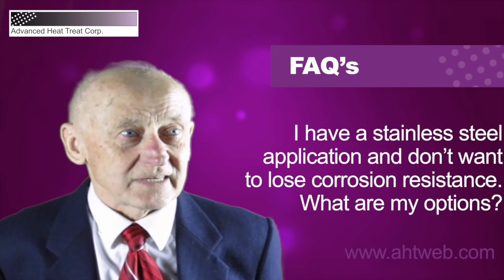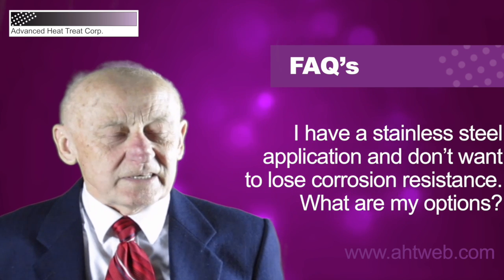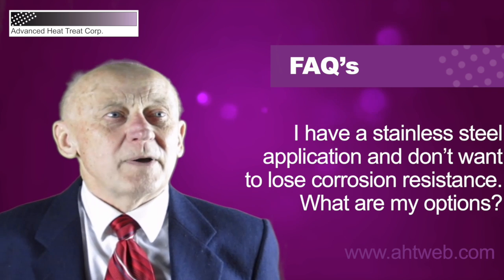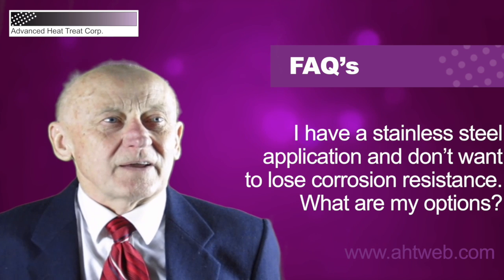Imagine a stainless steel component made of austenitic stainless steel such as 304 or 316. We saturate the surface of the component with nitrogen or carbon, or carbon and nitrogen, and form a so-called expanded austenite layer.